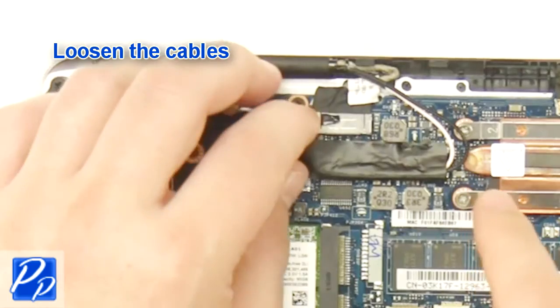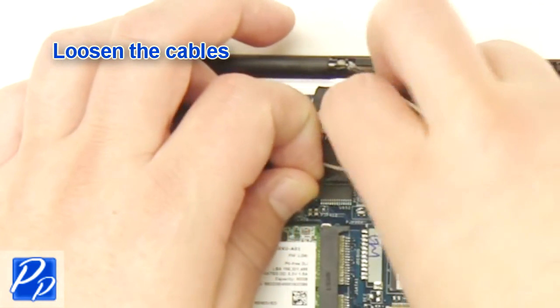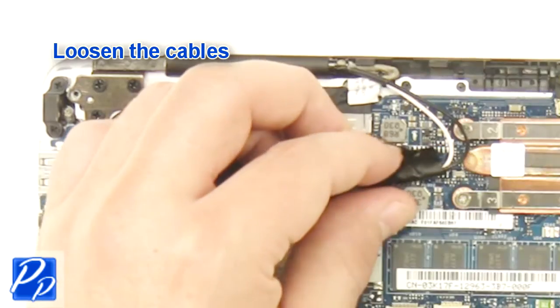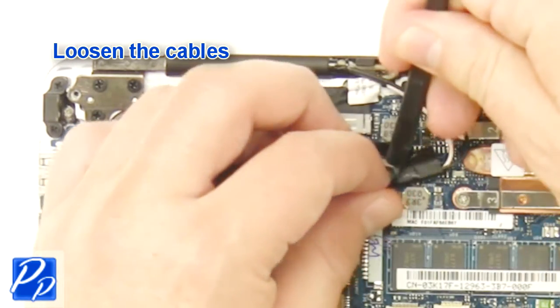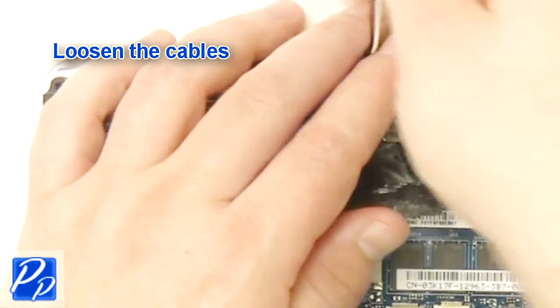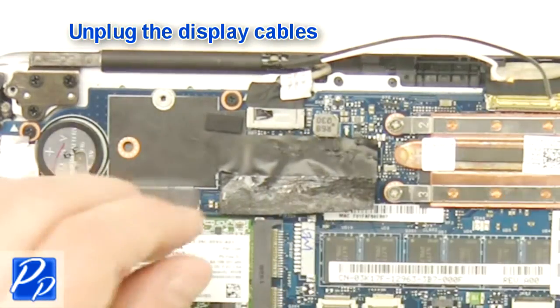Loosen the cables. Unplug the display cables and the other cables.